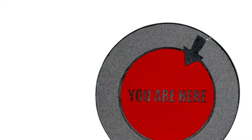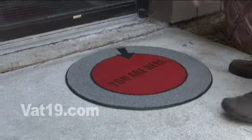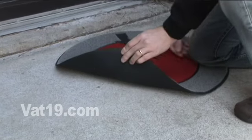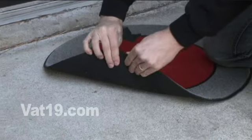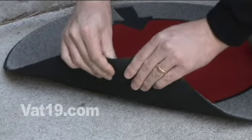The You Are Here doormat offers a clever alternative to traditional welcome mats. Because it's made from 100% recycled truck tires and nylon flocking, the You Are Here doormat is durable enough to handle the harshest outdoor elements.